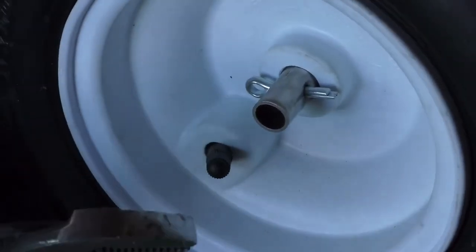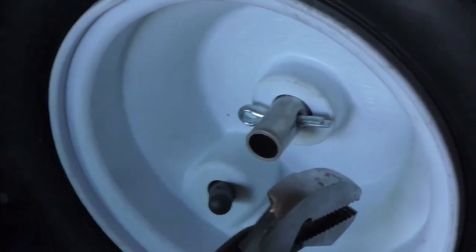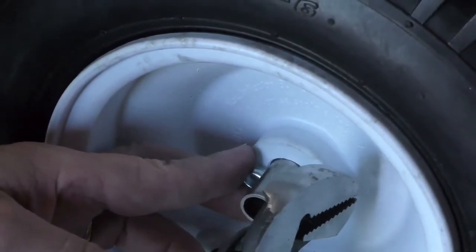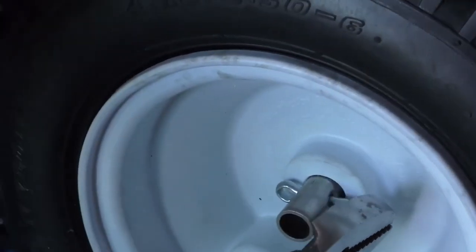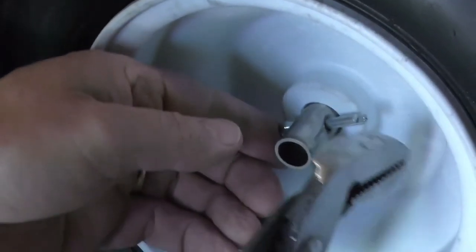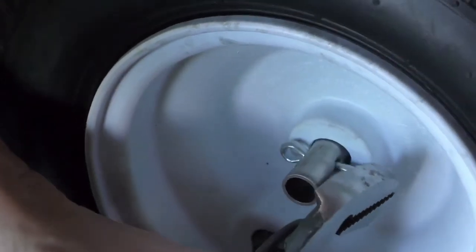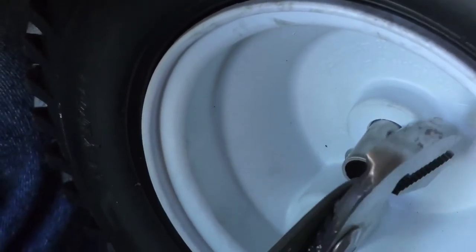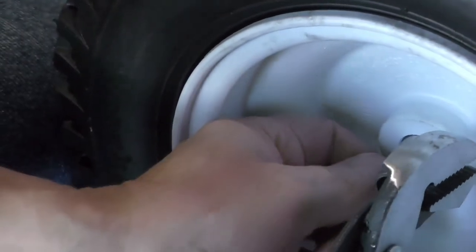For the free wheel, it's best to hold on to the opposite wheel — that will keep the axle from turning. Use a nice big pair of pliers on there and just turn that wheel; that will allow you to get some torque on it.